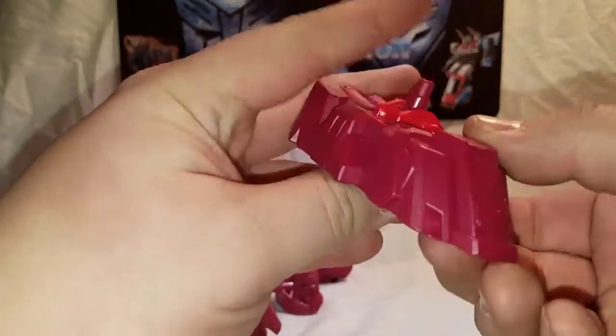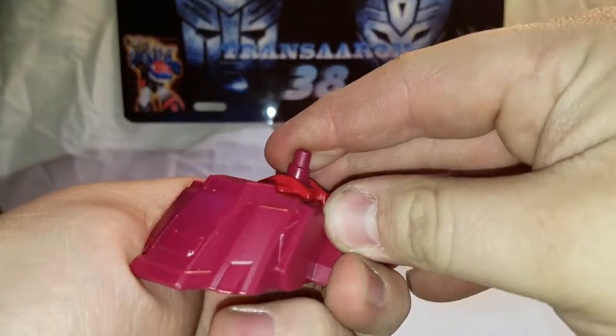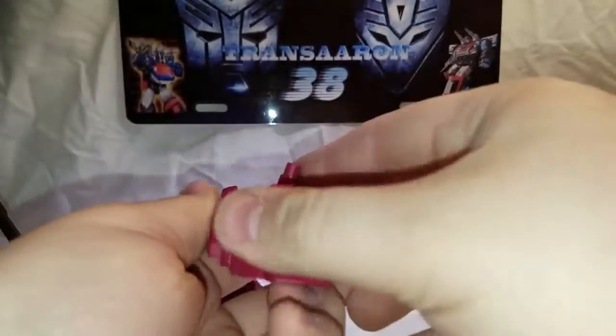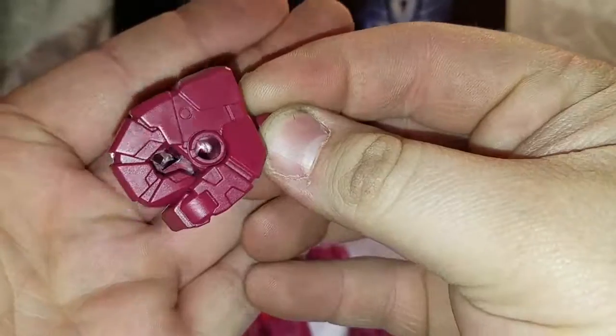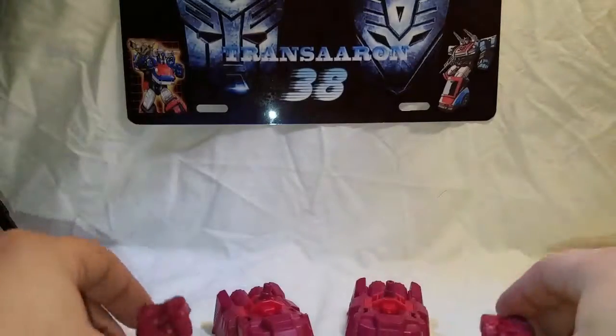I do want to show you guys — these are the new limbs. The hand-foot guns are no more on this box set. Nice clicky articulated leg joints, and you get molded fists. This is only one reason why I got the box set.